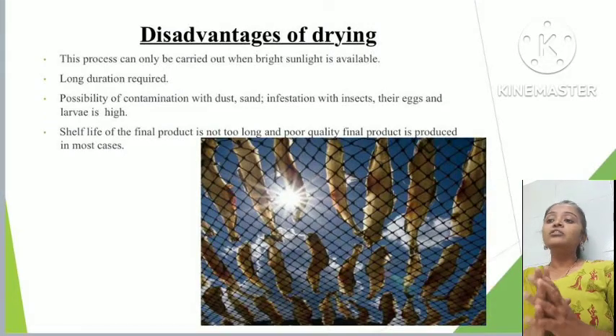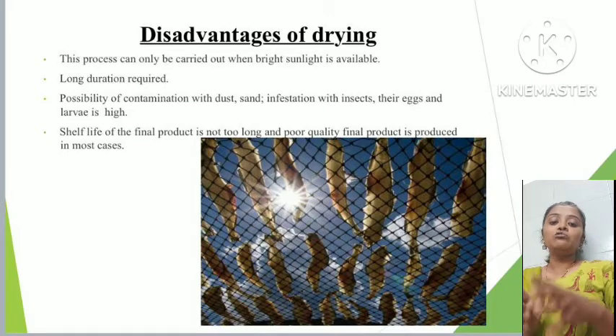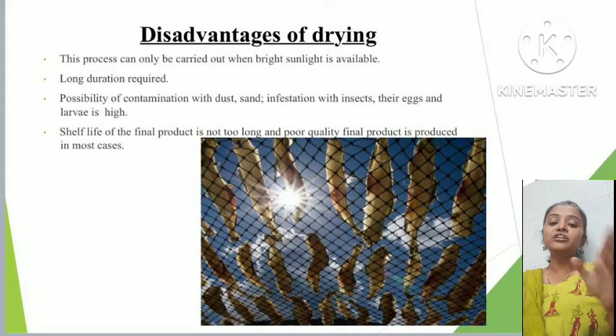Disadvantages of the drying method: this process can only be carried out when bright sunlight is available, so it is typically done from February through the end of May before the rainy season starts. It also requires a long duration — a minimum of 3 days and up to 10 to 12 days — depending on sunlight exposure and the drying area.